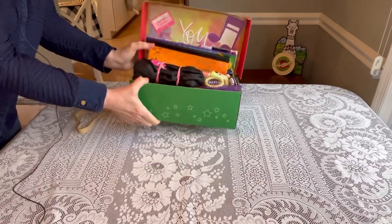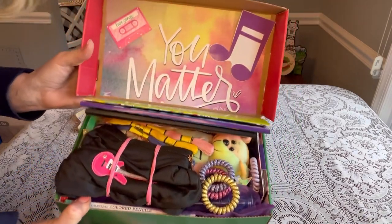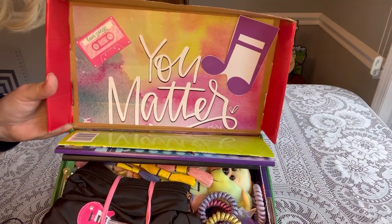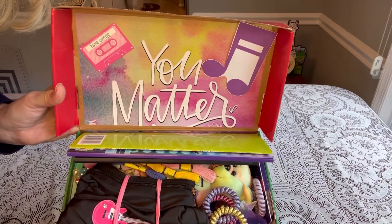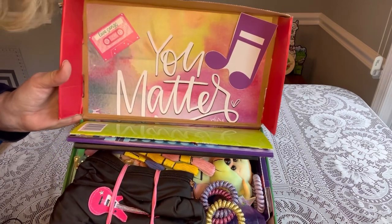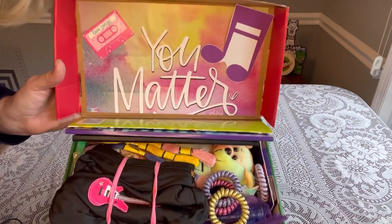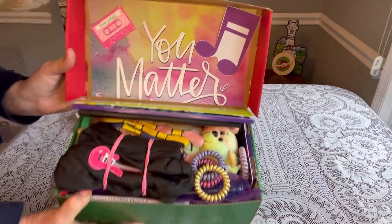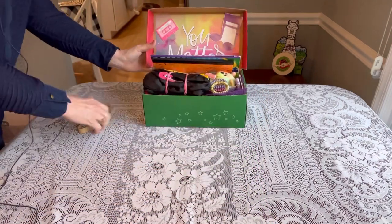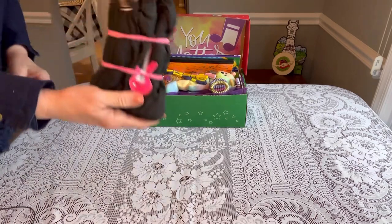When she opens her box, this is what she'll see. On the lid it says 'You Matter,' which is a calendar page with some musical notes and a little cassette, and it says 'Love Songs' on there — just really pretty. Right on top is her backpack.